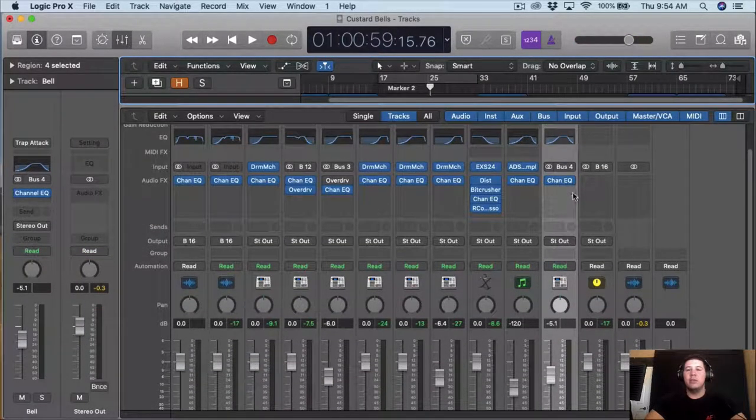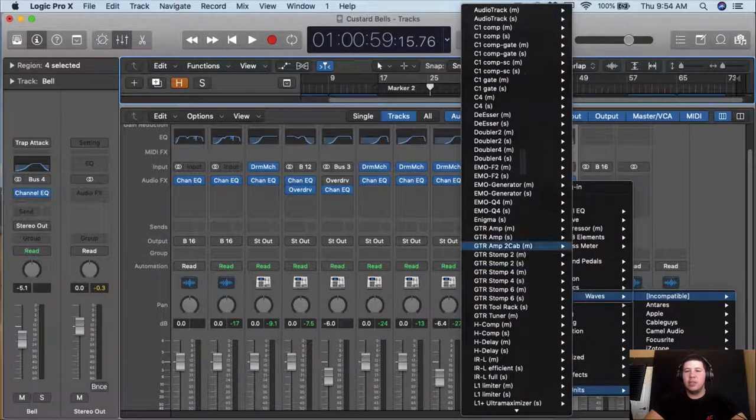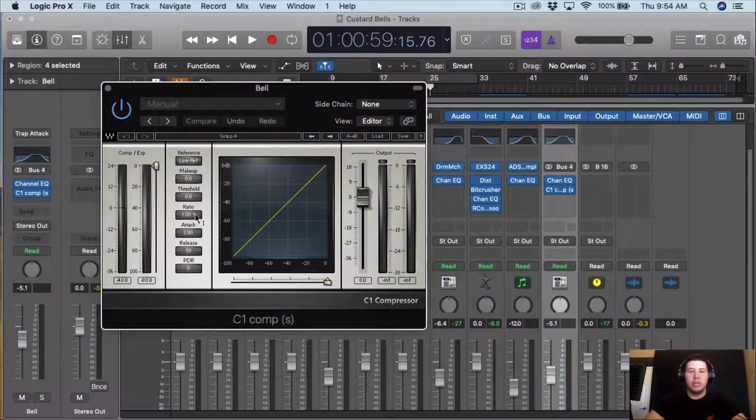So I want to start with the bells, and I just want to drop a simple compressor on the bells. For that I'm just gonna use the regular C1 compressor, and I'm just gonna do a probably 4 to 1 ratio.